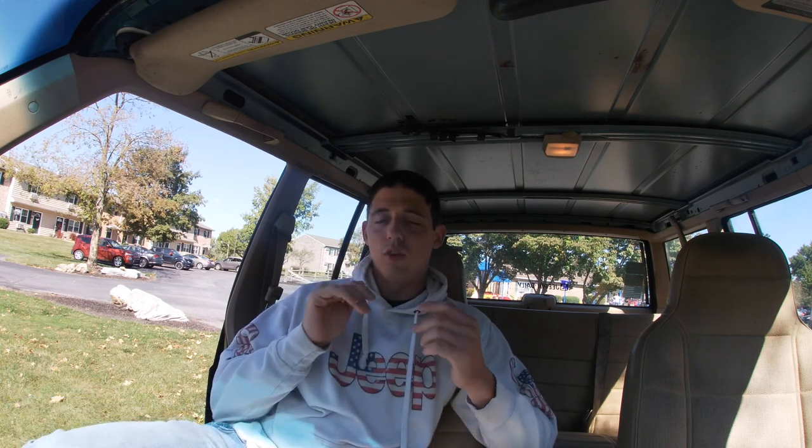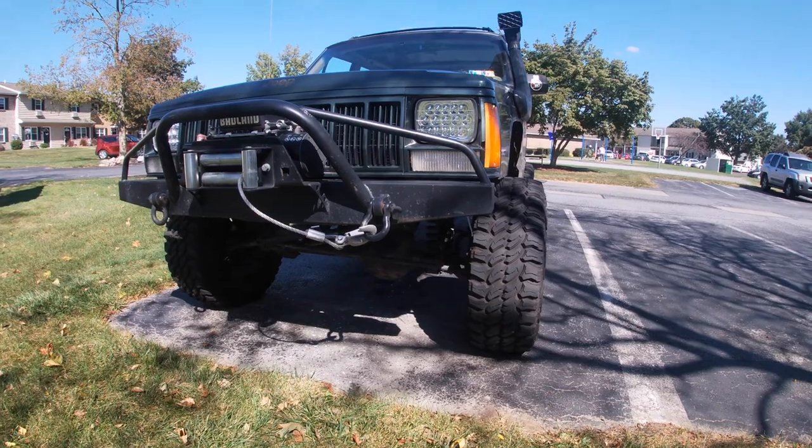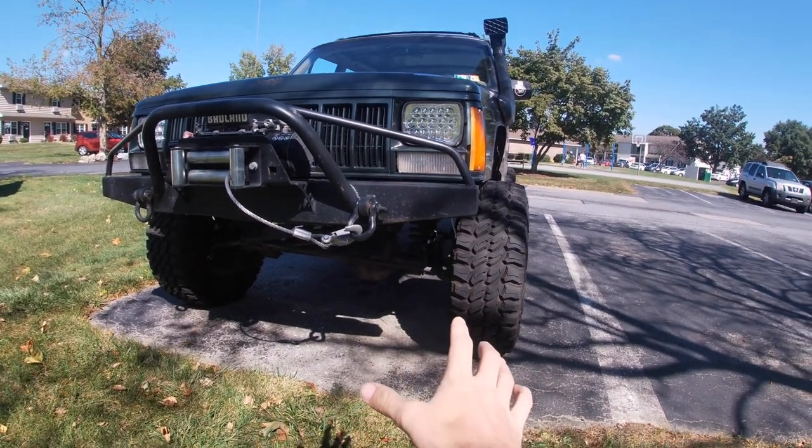Welcome back to the Jeep and Daily channel. In this video we're going through the build list of my Jeep — how it sits now with the mods, maintenance I've gone through, and future plans. If I sound stuffy, it's because I have a bit of a cold, probably from the seasons changing, but bear with me.